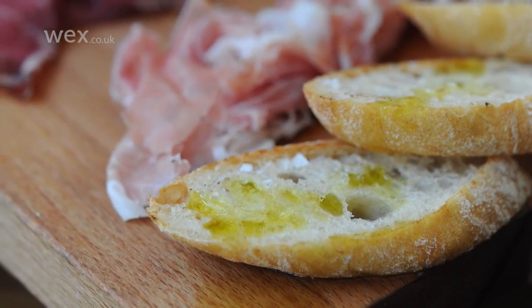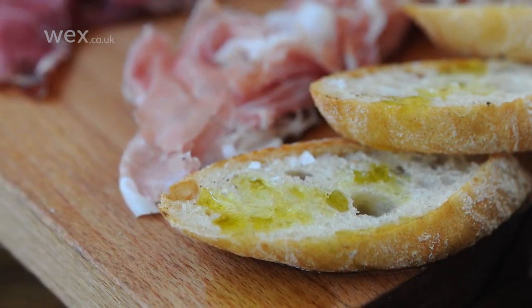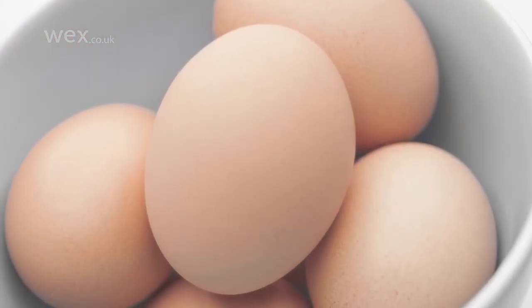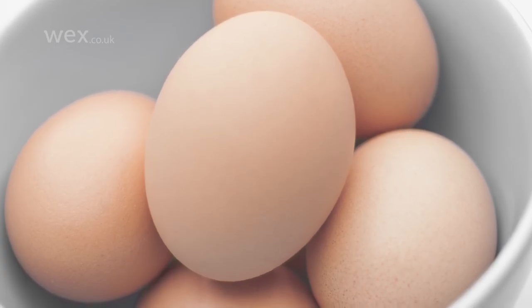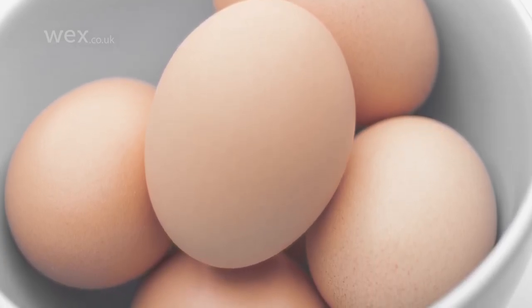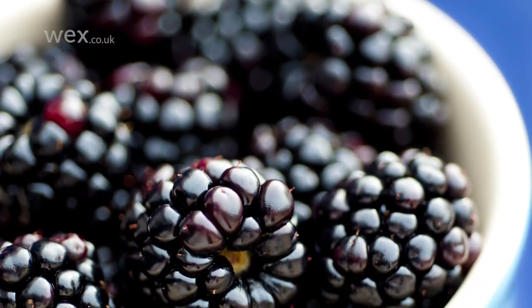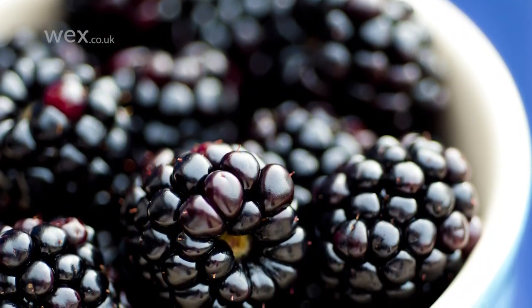Wooden surfaces or spoons with more rustic food, for example. Even just considering the background can help. Foods that are neutral in colour may make an obvious pairing with a neutral background or neutral serving dish, but doing the opposite and selecting a more vibrant background can instantly make them more eye-catching.